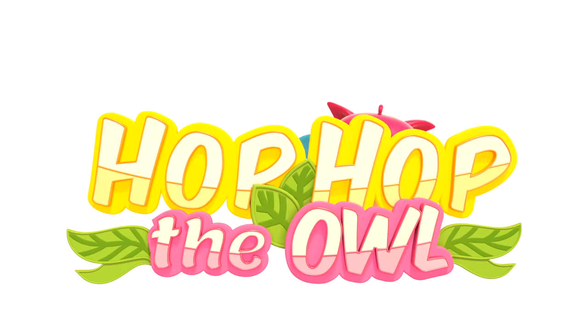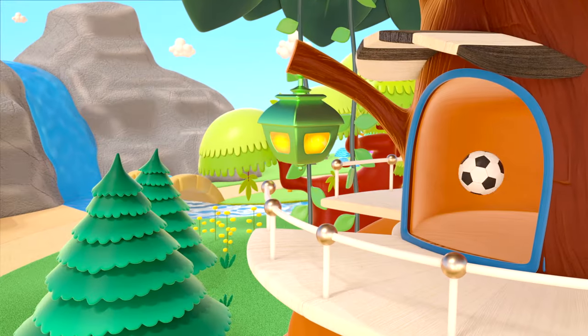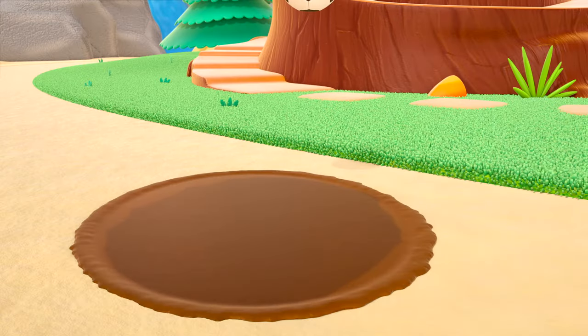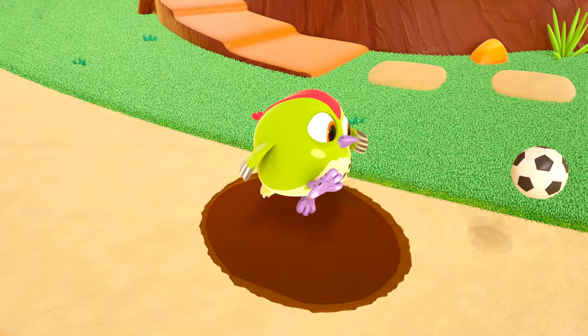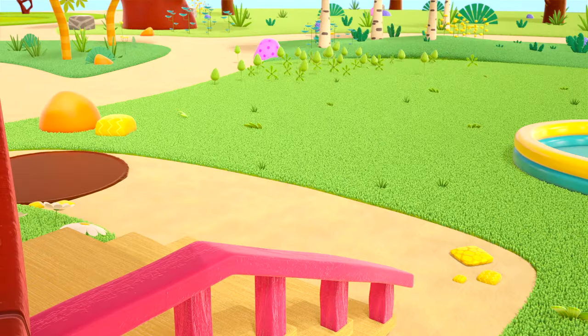Hop Hop the Owl. This is the house where Peek-Peek the Woodpecker lives. Hello, Peek-Peek! Oh, the ball has bounced away — splish-splosh into the puddle. Peek-Peek has gone in after the ball. He's got all muddy!